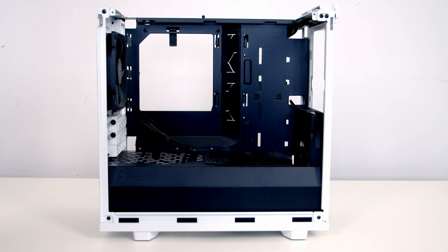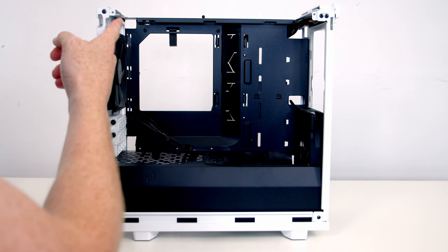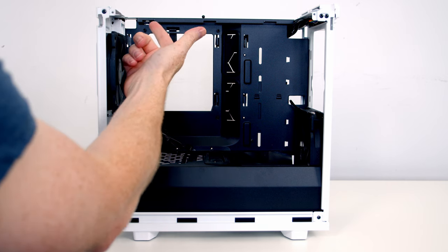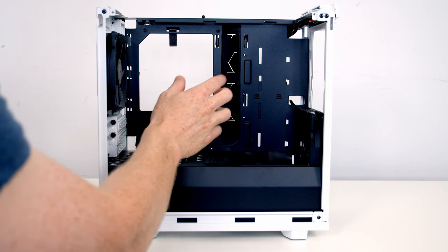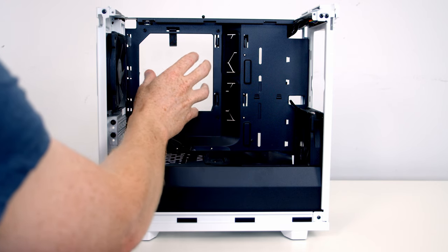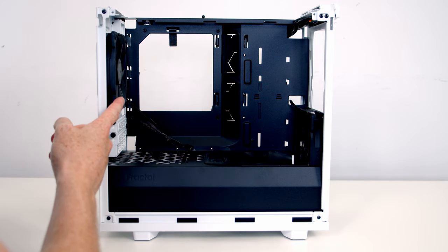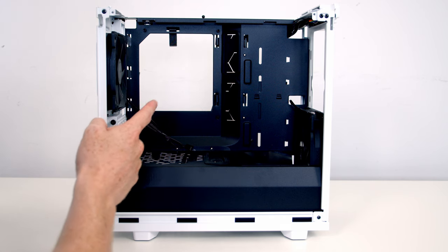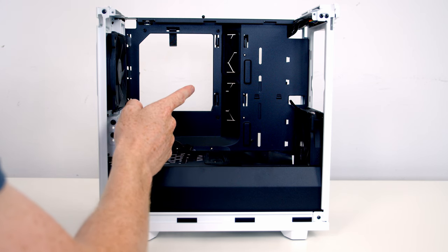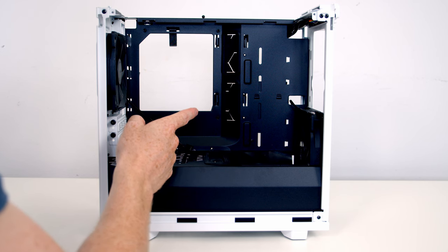In terms of radiator support, at the front you're going to be able to fit up to a 280mm radiator. At the top of the case you're going to be able to fit up to a 240mm radiator, but there are some restrictions — in terms of width it's up to 121mm, and there will be some restrictions regarding your motherboard. RAM height and CPU pump height is up to 36mm. At the rear you can fit up to a 120mm radiator with a width restriction of up to 121mm. If you prefer to go with an air cooler, you'll be pleased to hear you can fit large premium air coolers up to 167mm in height.